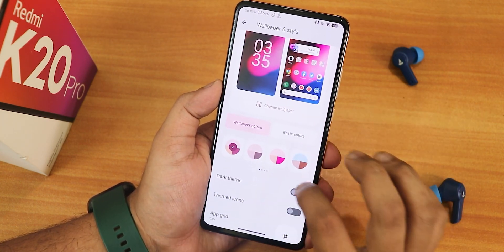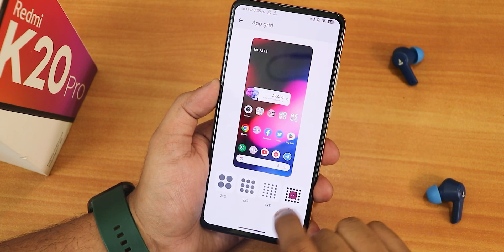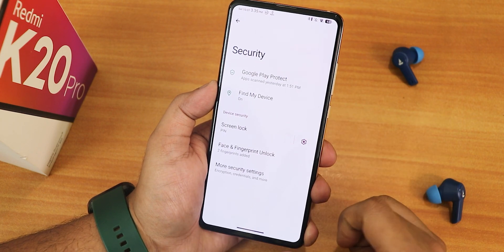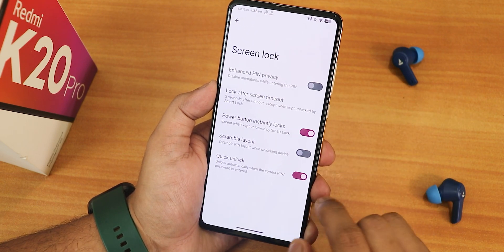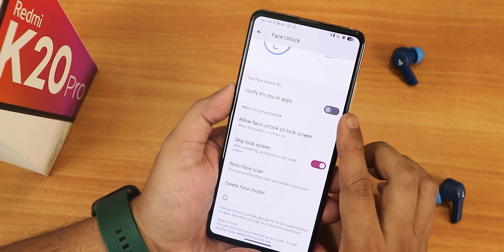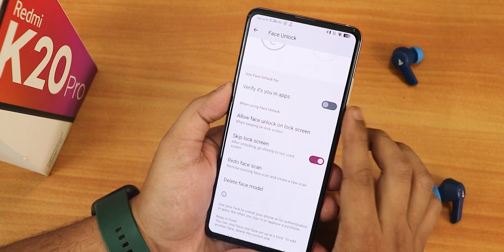In wallpaper and styles you can change wallpapers and there are 16 colors for basic and wallpaper-based themes. Dark theme, themed icons, and grid options up to 6 by 10 are available. In security settings we have enhanced PIN privacy, power button instantly lock, scramble PIN layout, and quick unlock. I'll quickly set up face unlock — there is also a 'verify it's you in apps' option and 'when swiping up on lock screen' option which I'll enable.